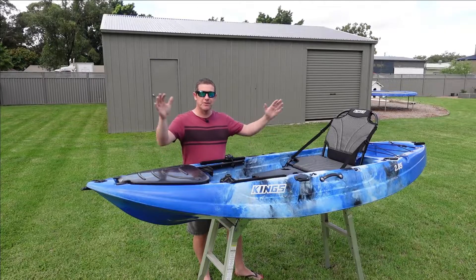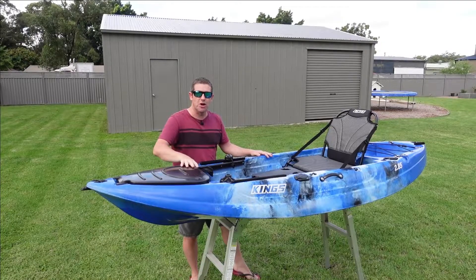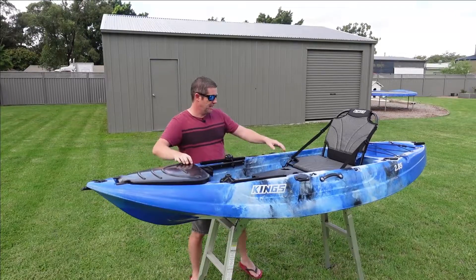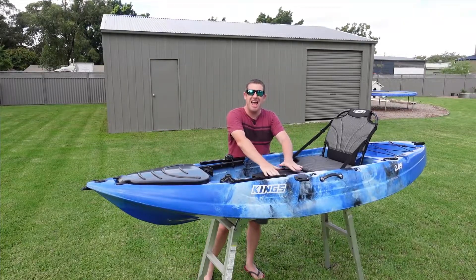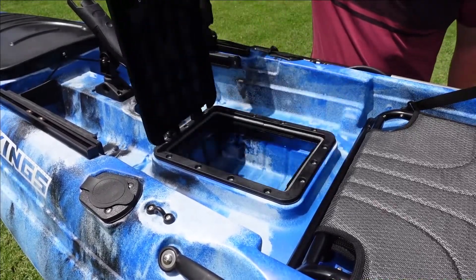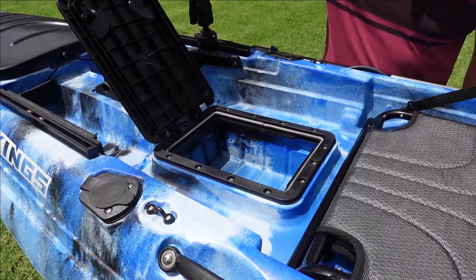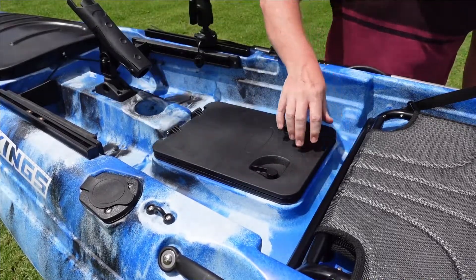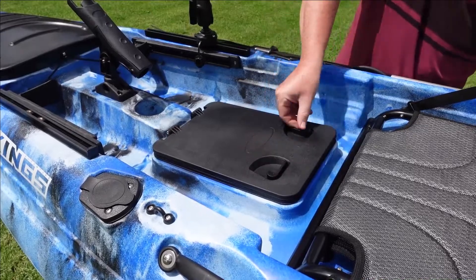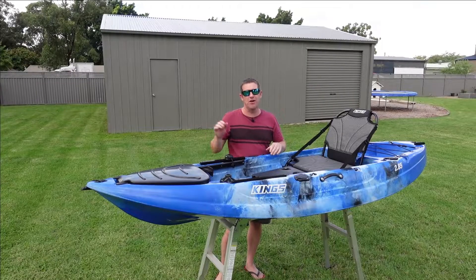It doesn't come in a box — it comes very well packaged in this general form. Up the front you've got one very large hatch. In the middle you have a lockable and reasonably water resistant rectangular hatch that you can stow some of your fishing gear or things that you don't want to get too wet. However, I think with all these cheaper kayaks it's better to have a wet gear bag for those things that you don't want to get damaged while you're out on the water.